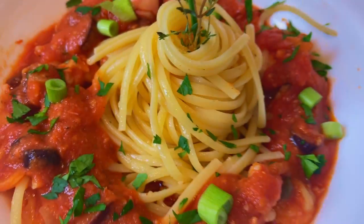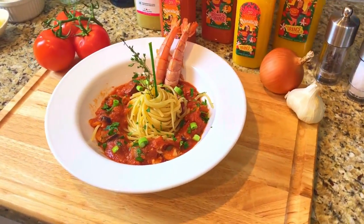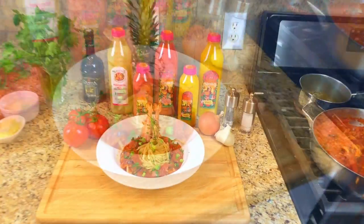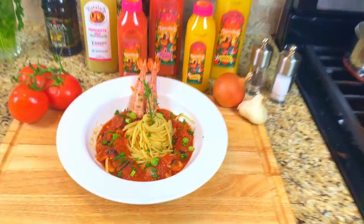And there it is — a taste of Naples. Shrimp puttanesca with jumbo shrimp, San Marzano tomatoes, and imported linguine from Italy. It was delicious. Until next time, bon appétit.